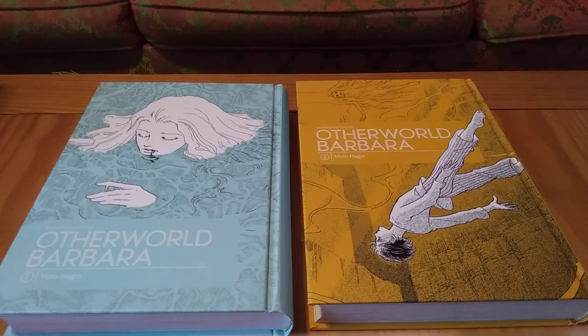What comes to mind for comparison is Nijigahara Holograph, also a Fantagraphics release but by Inio Asano. I've read that one maybe four or five times — it's a single volume — and there's something to be said about not understanding what's happening, not knowing who's who, what time you're in, past, present, or future. You have to read it so many times just to figure out what's happening. Whereas with Otherworld Barbara, I'm sure a reread will reveal new things, but the fact that I could understand it enough on my first read-through without having to go back and figure out who's who is so pleasant and refreshing.